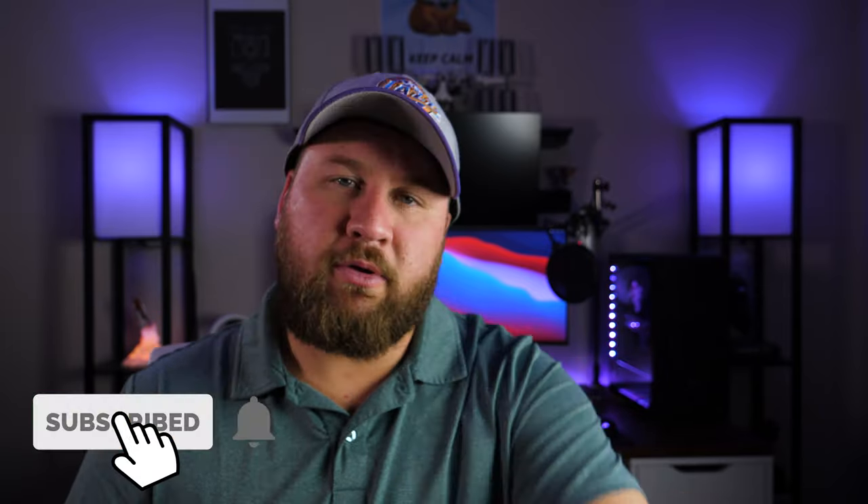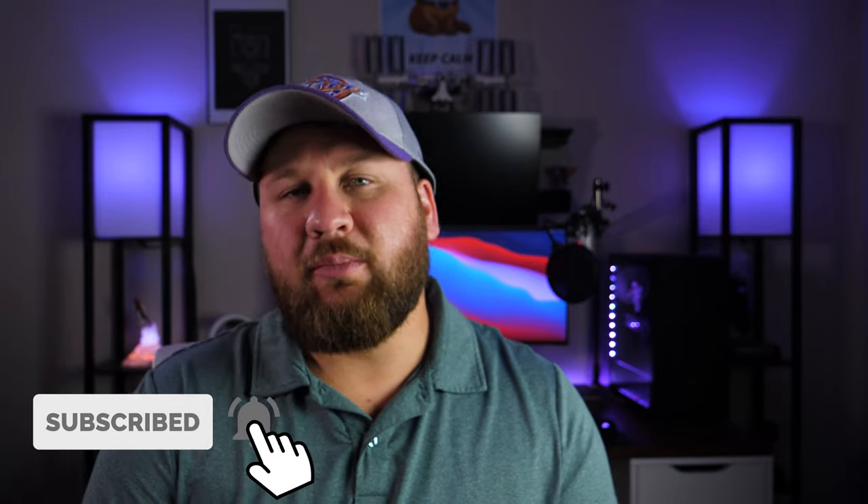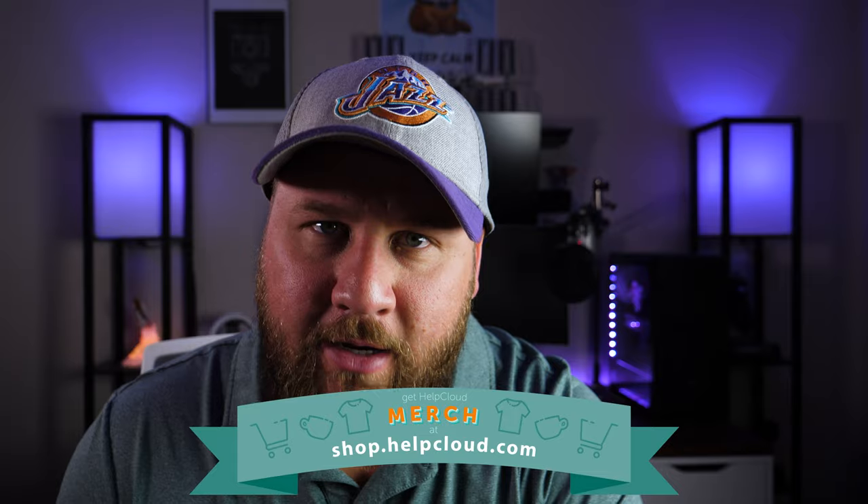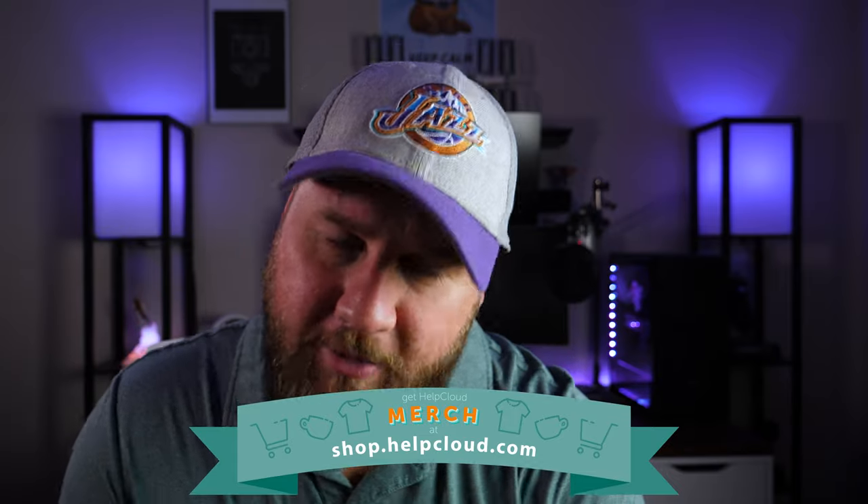That is going to do it for this video. Thank you all so much for watching. I hope you liked it and got something out of it. If you did, be sure to like, share, and subscribe — and ring that bell so you don't miss any future uploads. We'll see you on the next one. And don't forget to check out our merch over at shop.helpcloud.com and get yourself some sweet Help Cloud swag. See ya.